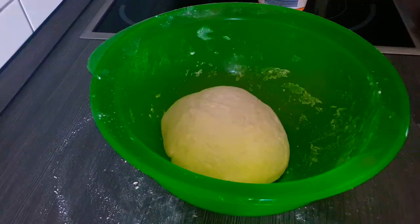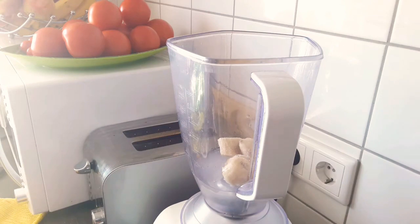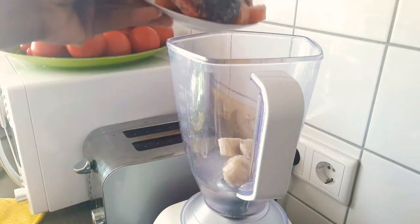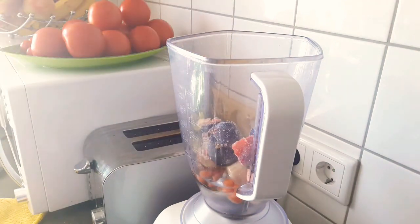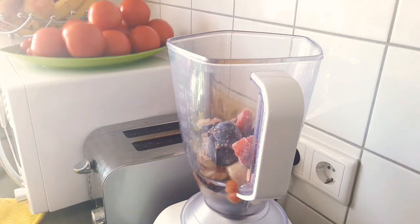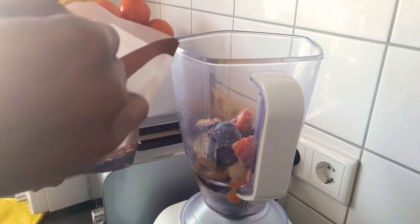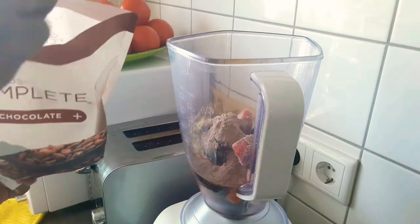Normally you're supposed to leave it to double in size for about 40 minutes, but I don't have that time — I'm making breakfast for my kids so everything is going fast. While I wait about 20 minutes for the dough to rise, I make myself a meal replacement shake with my protein powder, water, and lots of frozen fruits. It's so delicious — that's going to be my own breakfast while the kids enjoy their cheese bread.